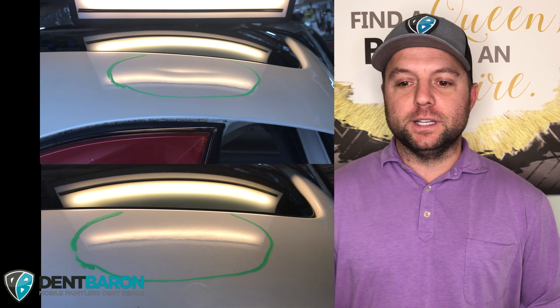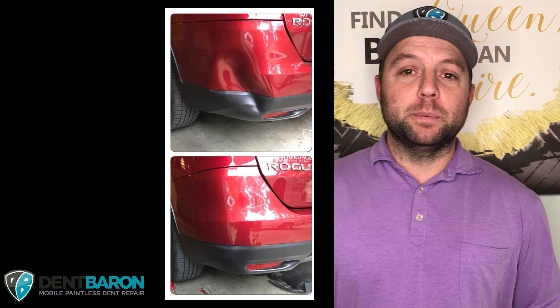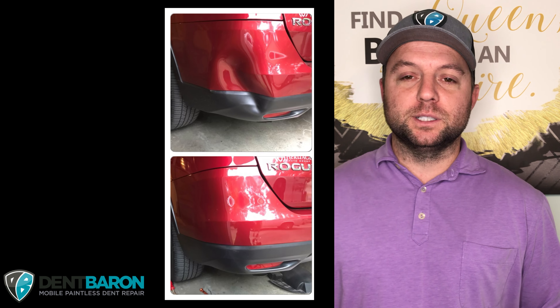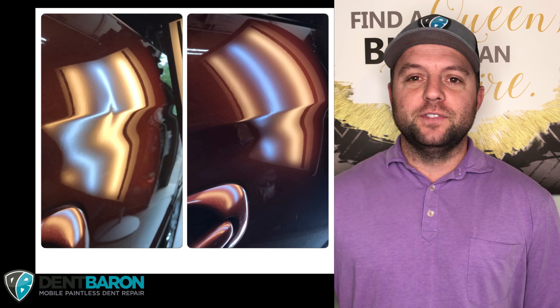Here's a nice little repair on the crease. Looks really good — before and after shot. Very good repair Rich, appreciate you sending those. Here's a bumper repair. Always like doing these bumper repairs and a nice body line dent. Thanks Rich.